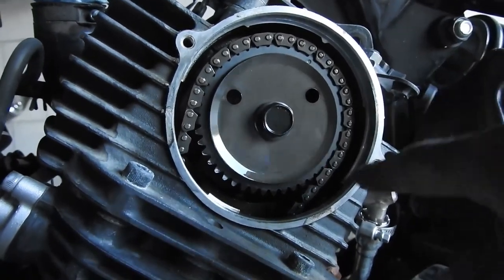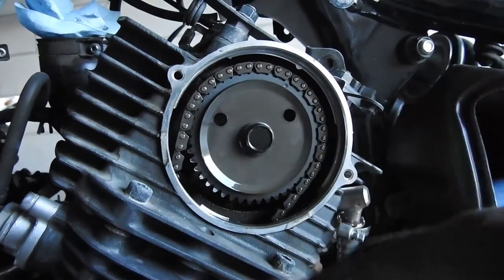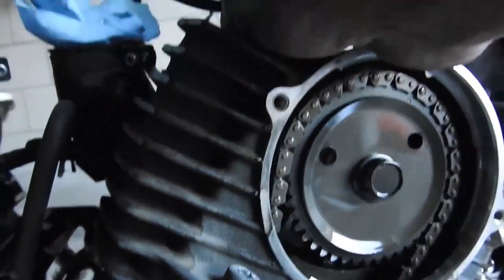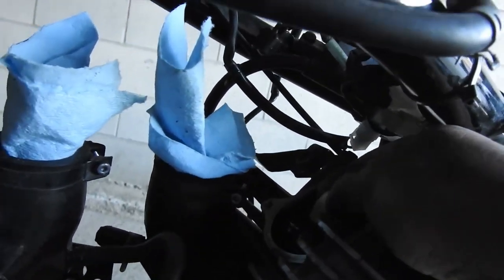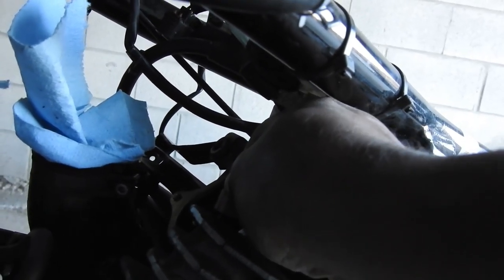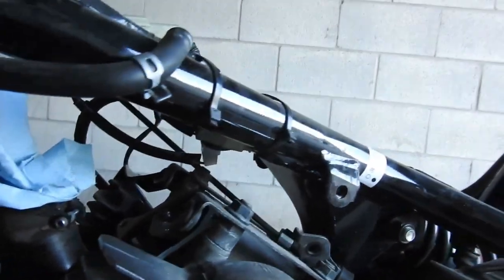Turn the crankshaft until the T aligns up here, but the indicator might be down here — turn it until they're both lined up. There'll be a little free play you can feel up here. Once that's set, we can check the clearance with the feeler gauge.